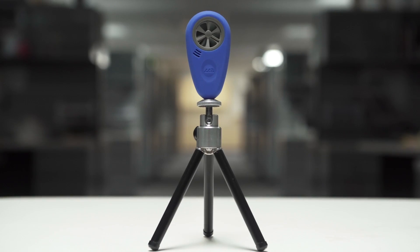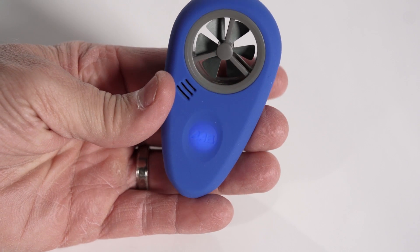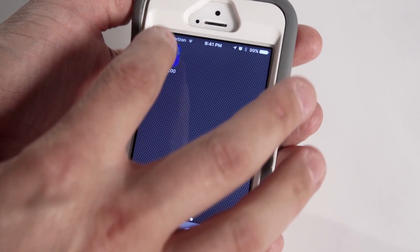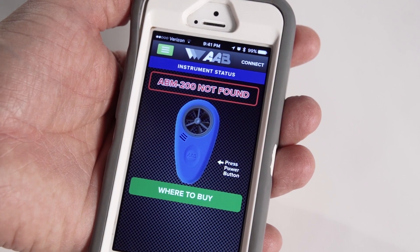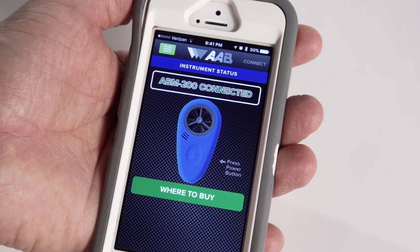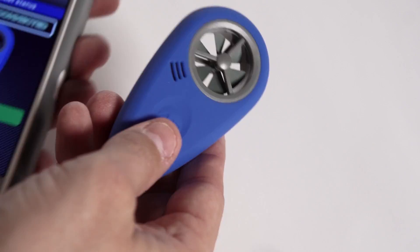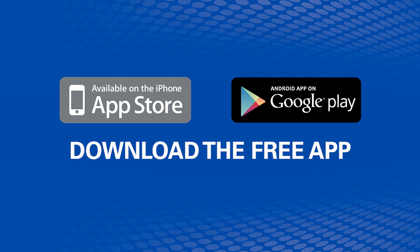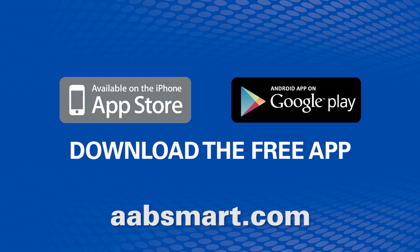The future of wireless airflow control and measurement is here — affordable, accurate, and easy to use. The ABM 200 eliminates the margin of error and gives you the advantage in the field. It utilizes your smartphone as an interface and is fully compatible with both Apple and Android phones. The free app can be downloaded directly from the Apple iTunes Store or the Google Play Market.